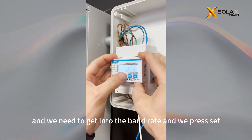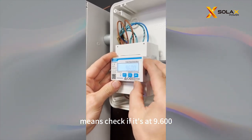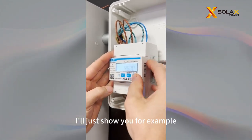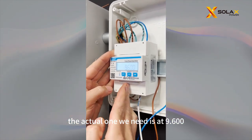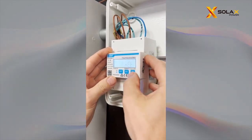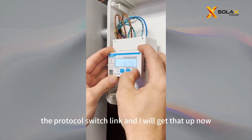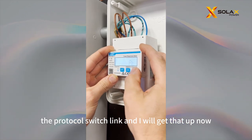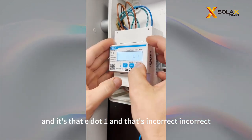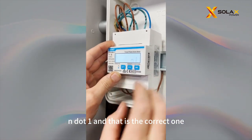Going back to the meter, we need to check the baud rate. Press Set and check that it's at 9600 — that is the correct one, but sometimes you will see odd numbers. The actual one we need is 9600. Press Set, and keep going until you come to the protocol switching. Press Set and it's at E.1 — and that is incorrect. It should come out of the factory at N.1, and that is the correct one. So press Set.